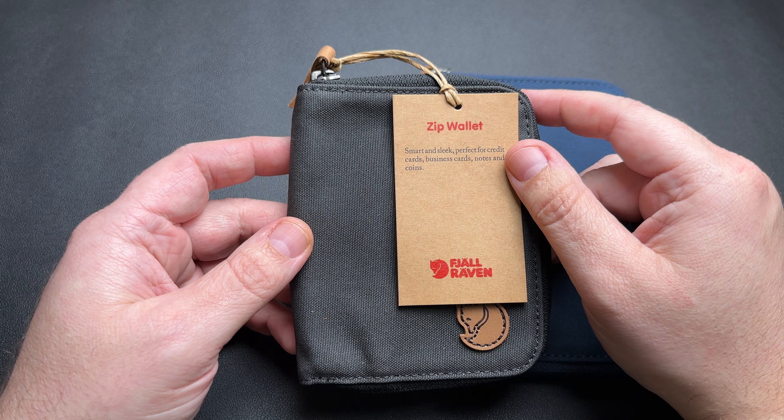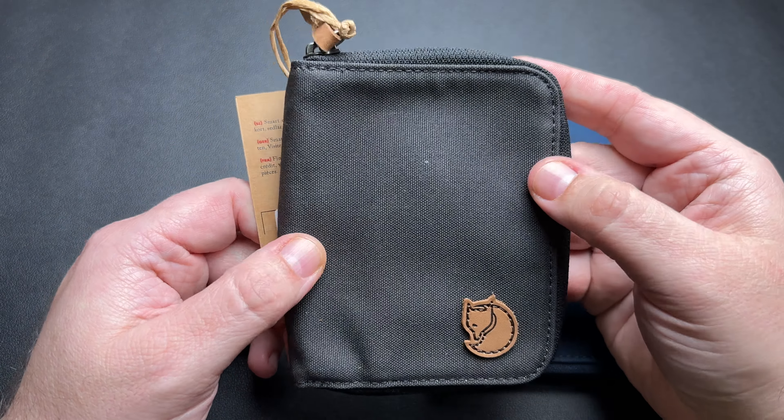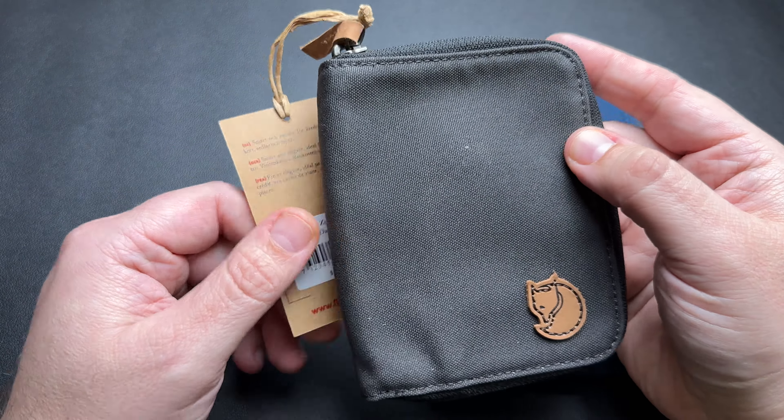I'll have some other videos coming up on maybe some other stuff, but on this one I wanted to do a video on my most recent pickup, which is their zip wallet. I've also already owned the passport wallet, so we'll kind of just lump them together because they're fairly similar.